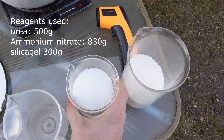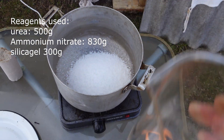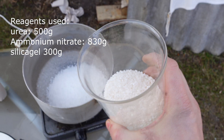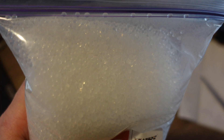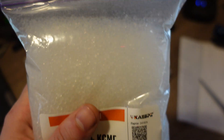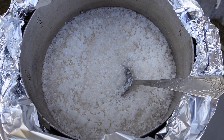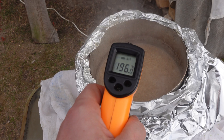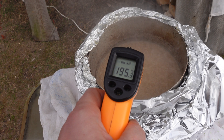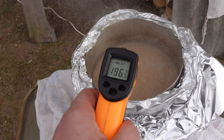So I mixed 500 grams of urea, 830 grams of ammonium nitrate, and 300 grams of silica gel. Urea and ammonium nitrate from the fertilizer store, silica gel in granules — the kind used for drying. All of this was heated in an aluminum pan to 195 degrees Celsius. The mixture melted and started to bubble, releasing carbon dioxide and ammonia. I kept the mixture at this temperature for 4 hours until the reaction was complete.